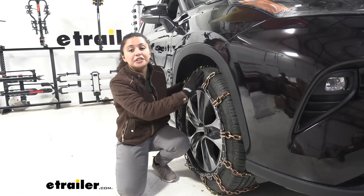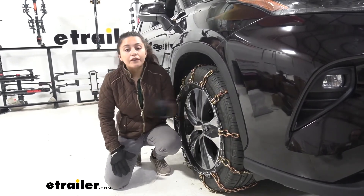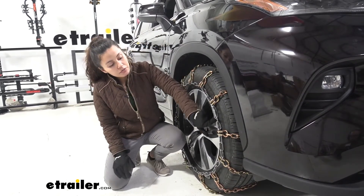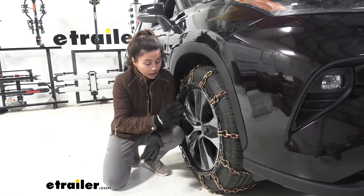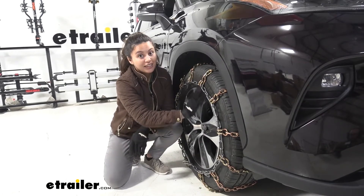We have them installed here on our front tire as per what Toyota instructed us to do. If you're not sure which tire you should be putting them on, please check your owner's manual. These fit on tire size 235-65R18. If you're not sure what tire size you have, they're printed right here on the sidewall.